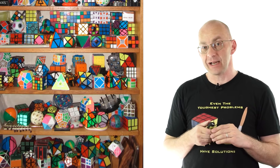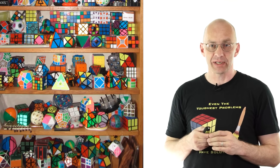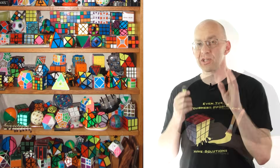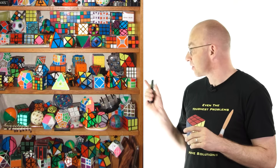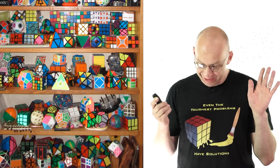Today I'm going to tell you about something that's really close to my heart. It's a super simple trick that allows you to find your own solutions to pretty much any Rubik's Cube on that shelf. That sounds too good to be true, but it's actually true — it's really quite amazing.